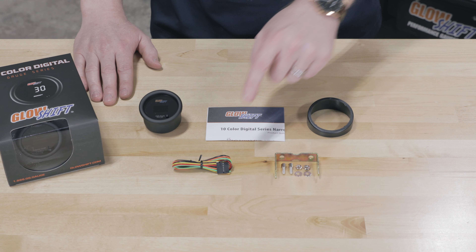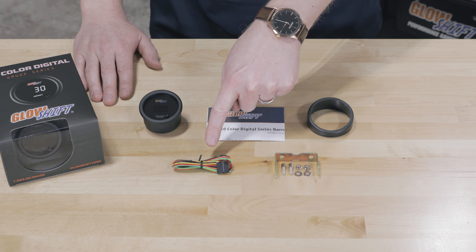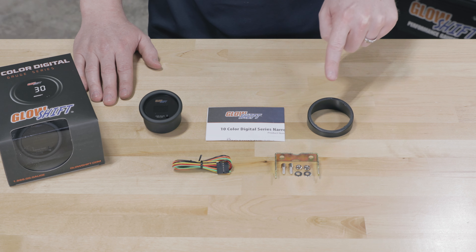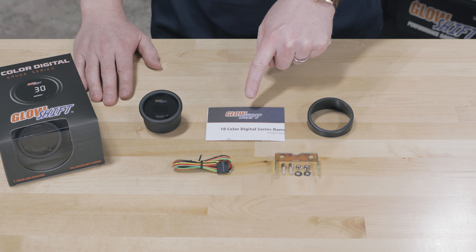Also included in the packaging: a two-foot harness with sensor and power wires, a mounting bracket and hardware, a gauge visor for sun glare, and full-color installation instructions.